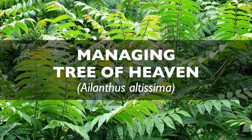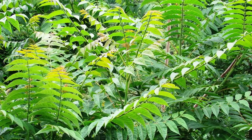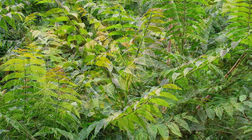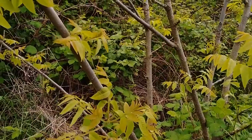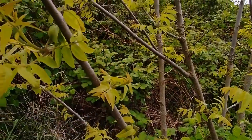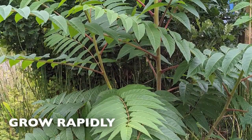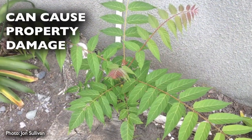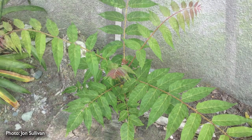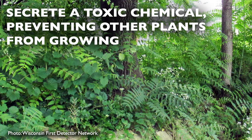Tree of heaven was imported from Asia and widely planted in urban environments all over the United States. It tolerates growing in poor soil conditions and is absent of insect or disease problems. It has become problematic for a few reasons: it is easy to establish, grows rapidly, can take root in places that cause damage to pavement, sewers, and building foundations, and secretes a toxic chemical into the soil that prevents desired plants from growing nearby.